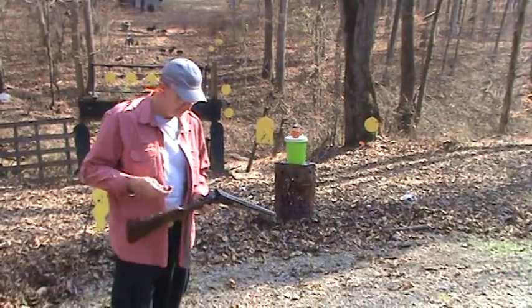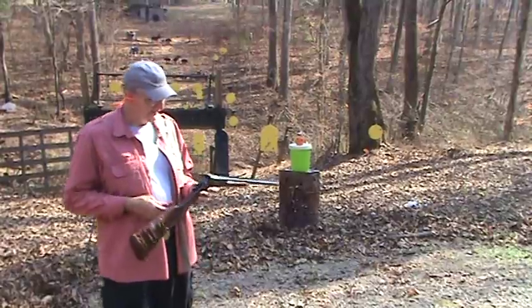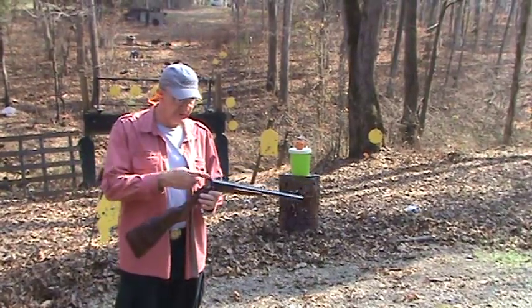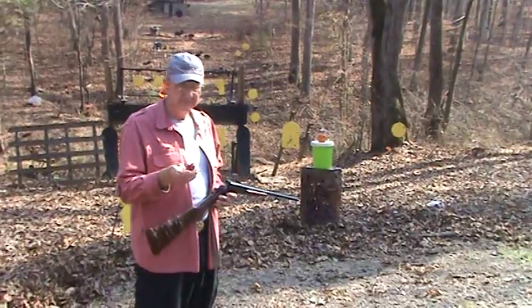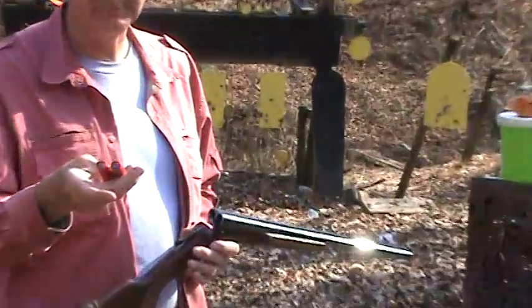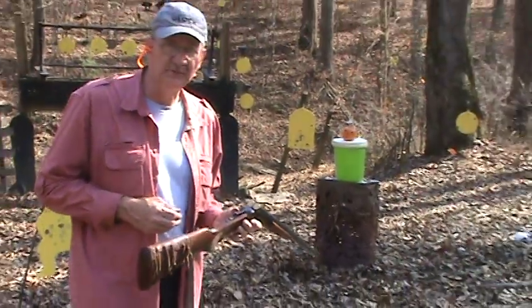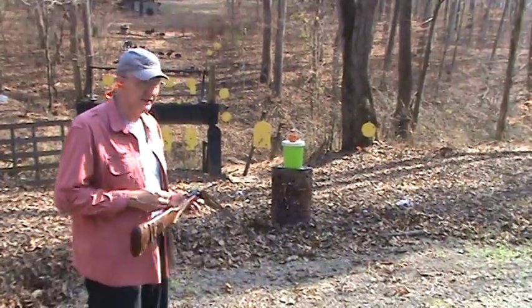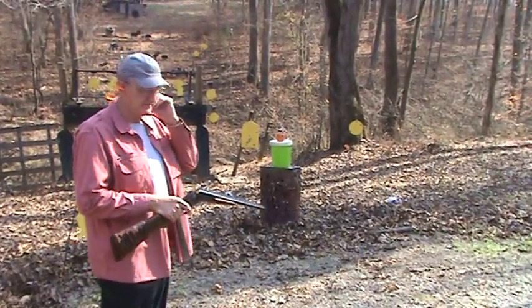And here I am again with a double-barreled shotgun — different one this time, basically the same configuration without the hammers — and two Winchester Foster one-ounce slugs. I'm going to slide them in and put two of them into that bucket at the same time again, and see if I can survive another one of these episodes.